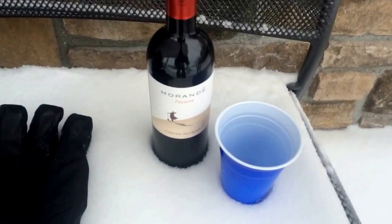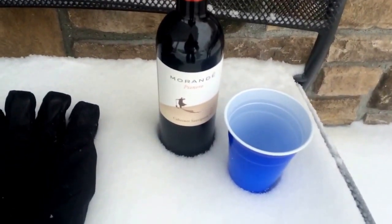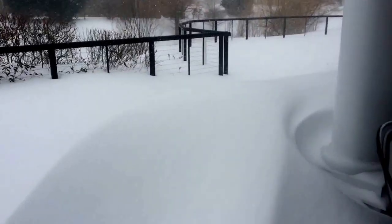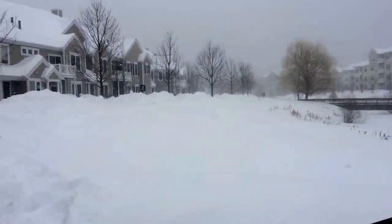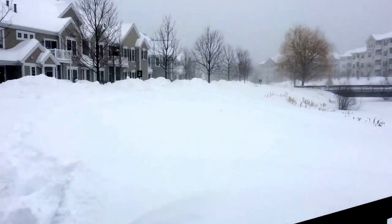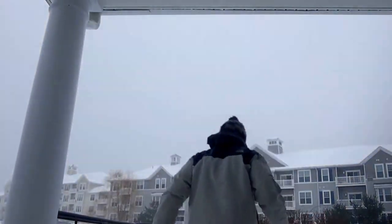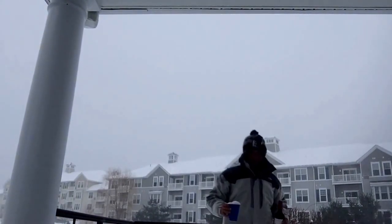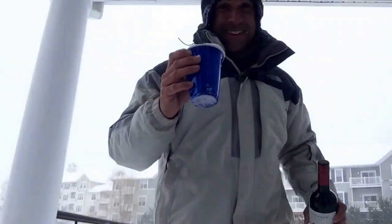Here we are. Don't judge — it's a screw-cap bottle of Cabernet. Pretty good stuff though. It doesn't matter when you're surrounded by snow drifts and frozen lakes. All right: solo cup, screw-cap bottle of wine, fresh cup of snow.